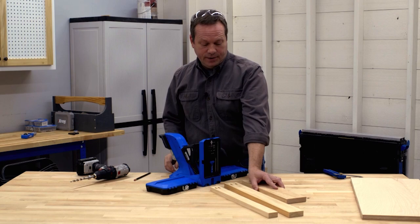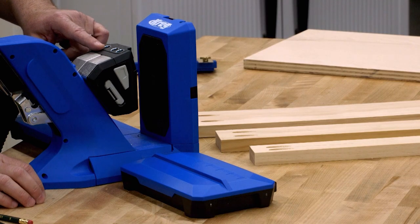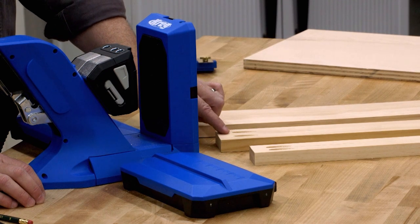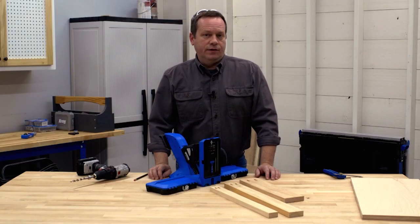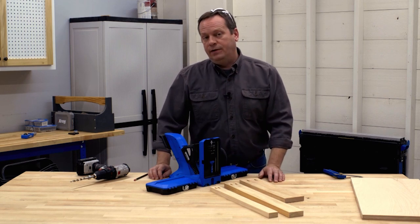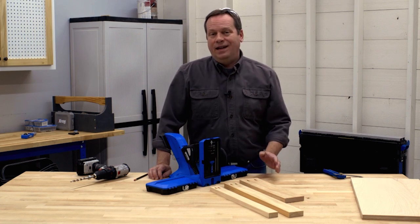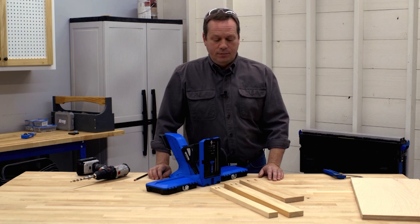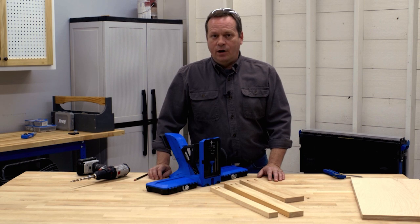With the different hole spacing in the drill guide block, whatever width of board you're using, you can space the pocket holes at a distance that'll give you a really strong joint during assembly. And if you want to, you can even center them up exactly in the width of the board. With pocket hole joinery, exact hole positioning isn't critical because there's no pilot hole in the mating board, but with the 720 and 720 Pro, you can be as exacting as you want.